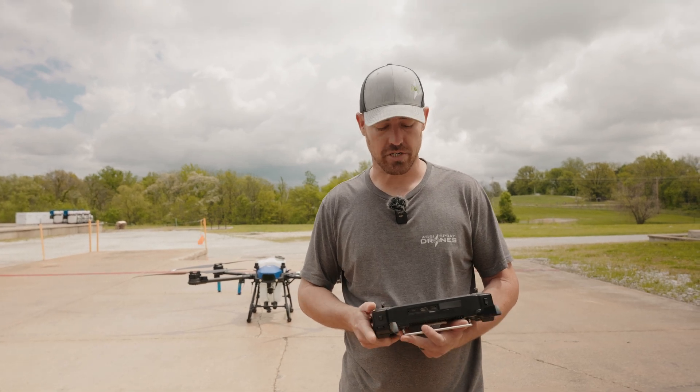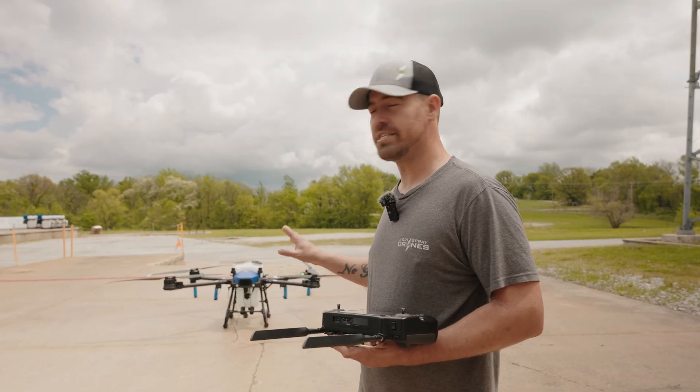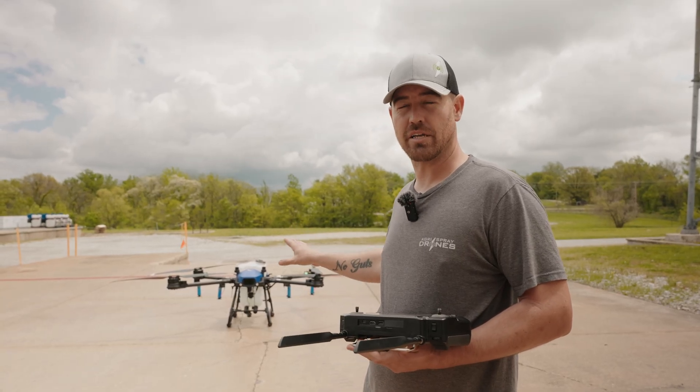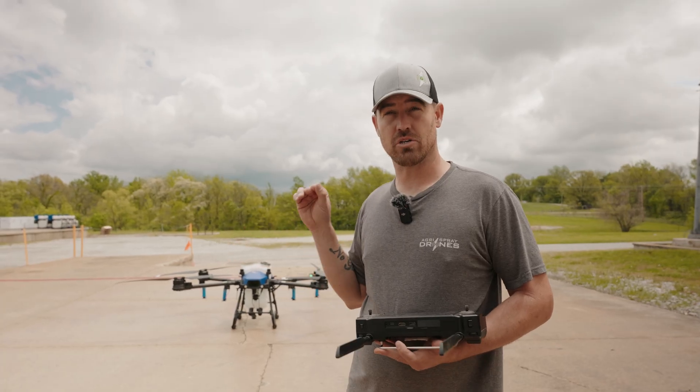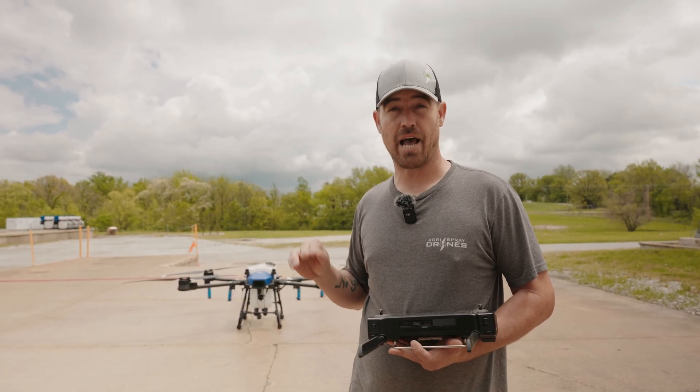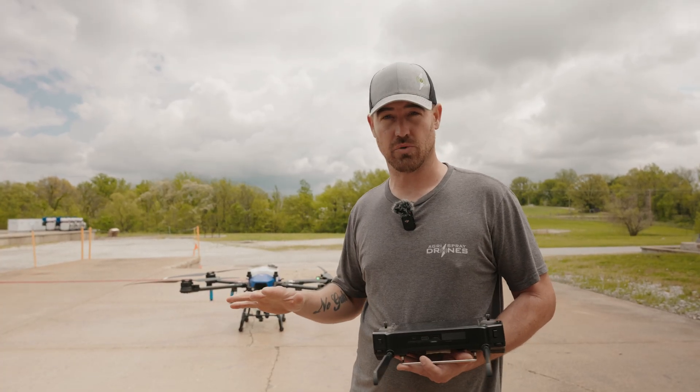Hey guys, Alex Bennett from Magra Spray Drones. Today we're going to do a quick video on the emergency landing procedures on the battery — if the battery gets too low, low voltage, or anything like that — what that emergency procedure looks like and how short of time you have to react to that situation.